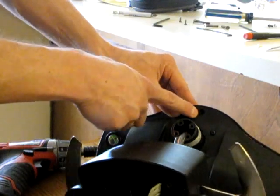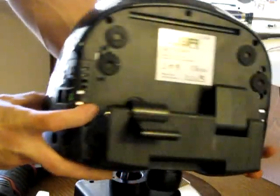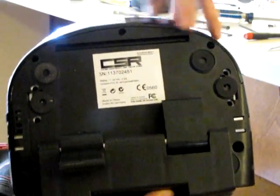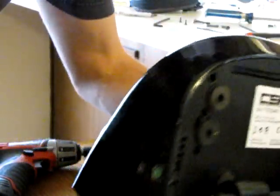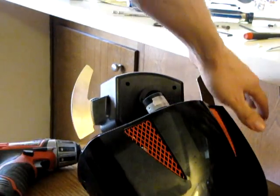There is an Allen screw right here, and then there are five screws on the bottom. If you look at the base you'll see three holes for screws here, here, and here, and one there and one there. So once you get all six total removed, you can actually remove the base.